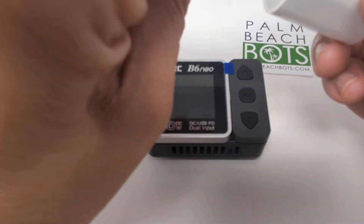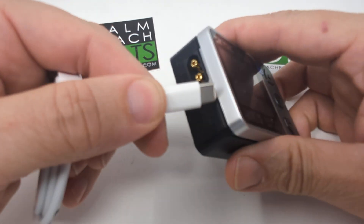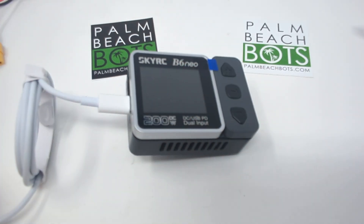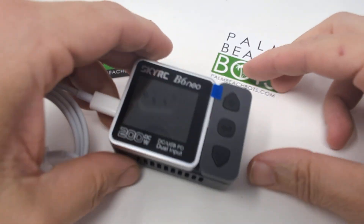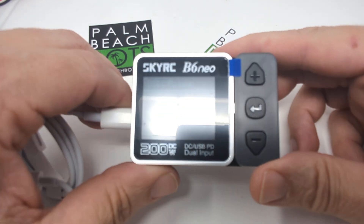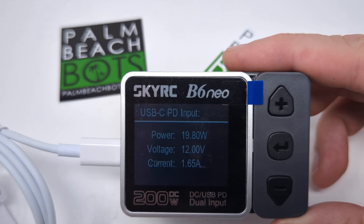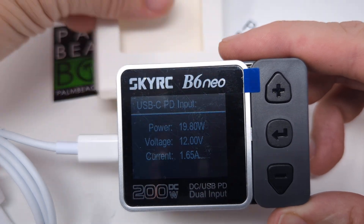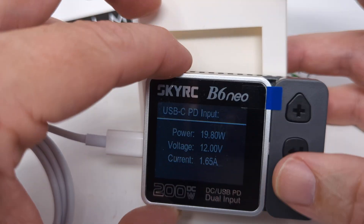Then you plug in your USB-C and plug the other end into the charger right there. Then you grab yourself some power. When it powers up, it will show you on the screen the amount of power — in this case, 19.8 watts. It's a 20-watt charger, so that's pretty appropriate for what we're doing.